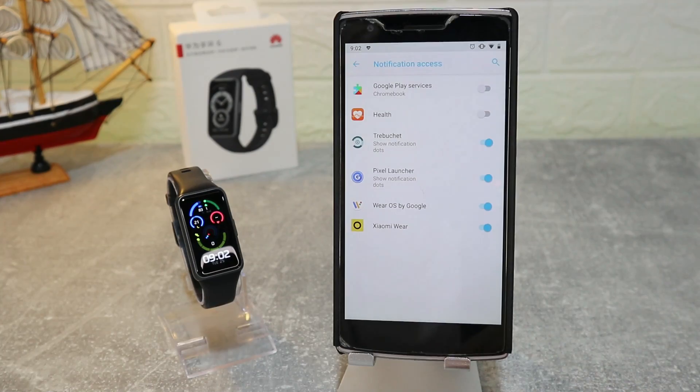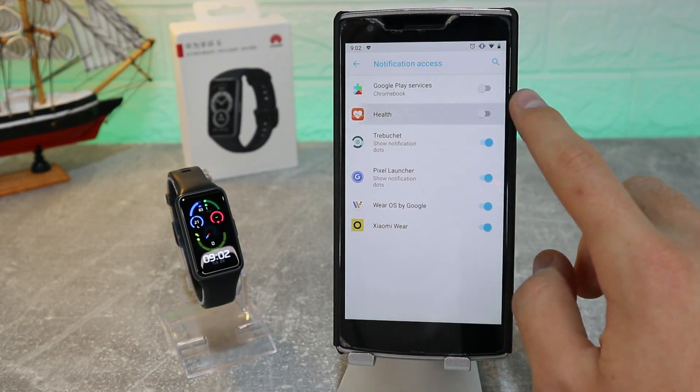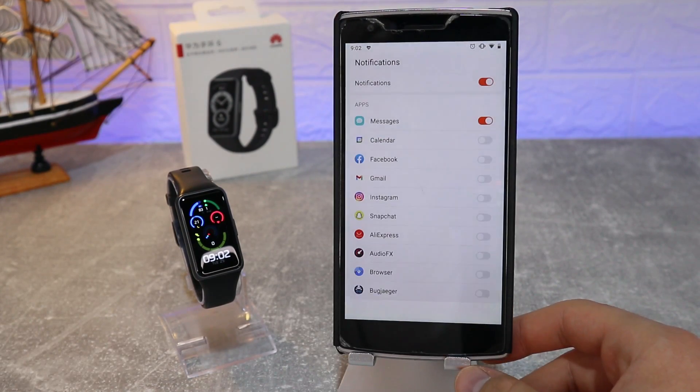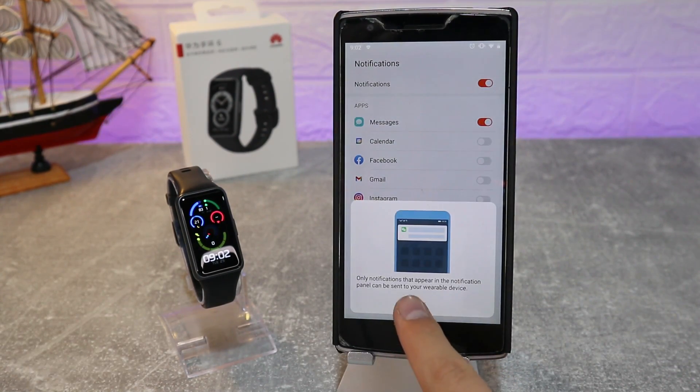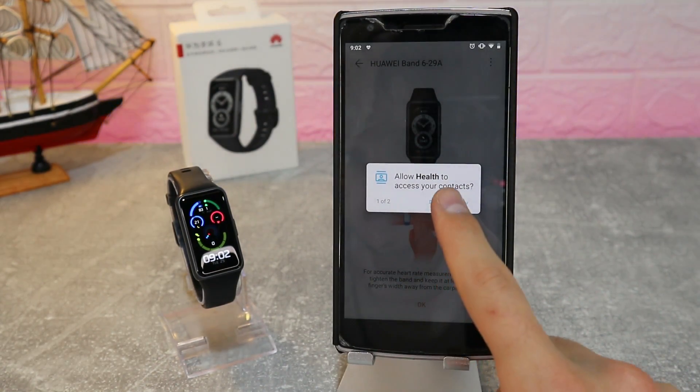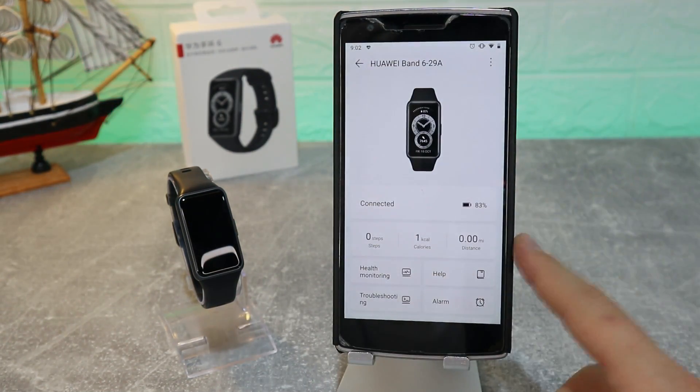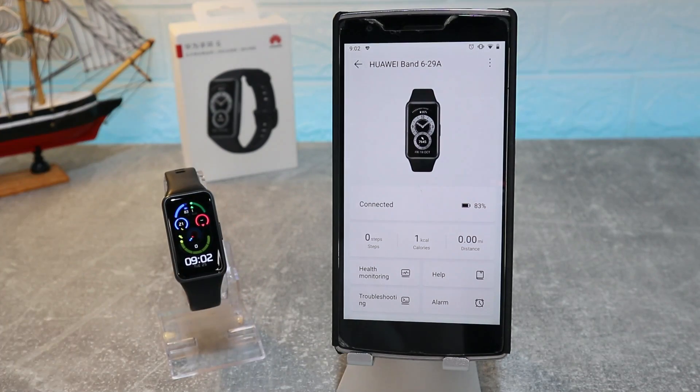It says it is paired successfully — press Continue. We can allow auto-download update and auto-update. We also have to enable notifications for the Huawei Health app. After that we can use the watch and all the data will be transferred to the app. We have to allow access to contacts and call logs as well.